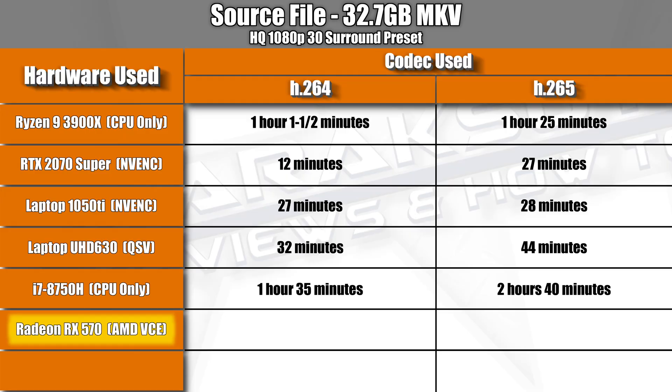We've seen how NVIDIA NVENC and Intel QuickSync perform with our test file, but what about AMD VCE encoding? Using a Radeon RX 570 graphics card paired with a Ryzen 3 1200 CPU, it was able to encode our movie in about 45 minutes using H.265 and then a mere 3 minutes faster using H.264.